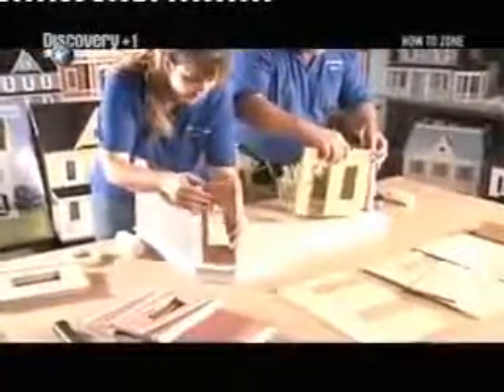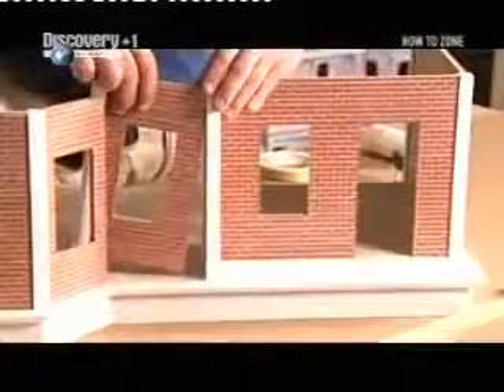And now the walls go up. Because this is a kit, each piece has to be a perfect fit. The first floor is installed, and taped with masking tape while the glue dries.